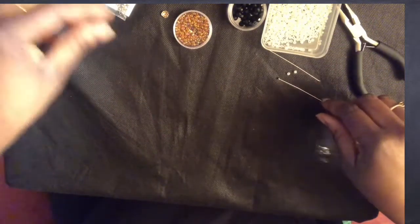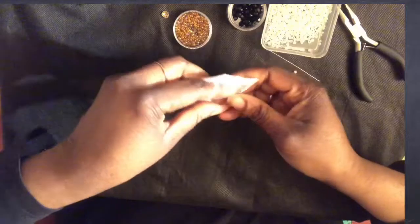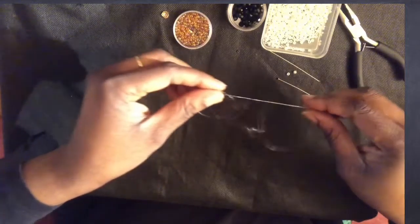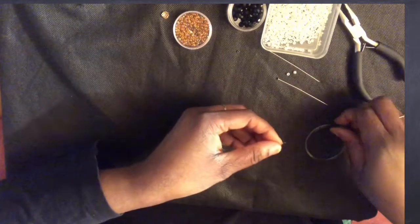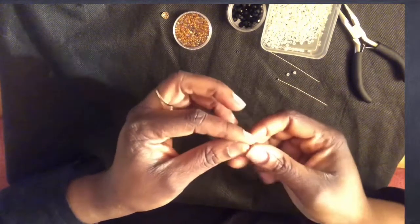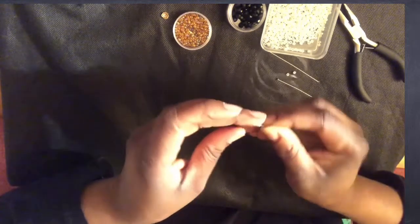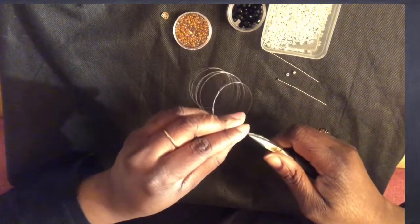Next, I'm going to take one crimp bead and attach it to the end of both transparent yarn strands. I put both of them into my crimp bead just like that, and then I press it down to secure the bead.